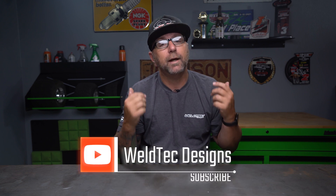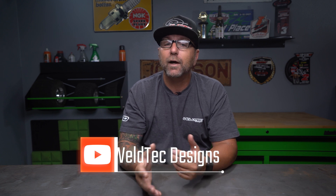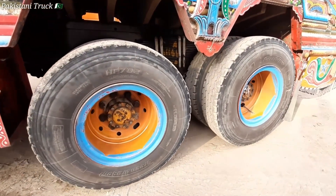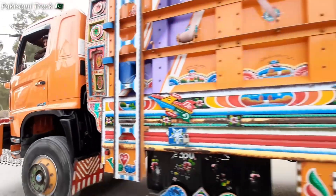Hit that subscribe button down below and hang out with me, your Professor Jay, as we get more into this. Now we're going to dive into the fourth spring — the elliptical leaf spring. Elliptical leaf springs consist of multiple leaves curved in an elliptical shape. They're commonly used in heavy-duty applications such as large trucks, buses, or where high load-carrying capacity and stability is required, like a dump truck.